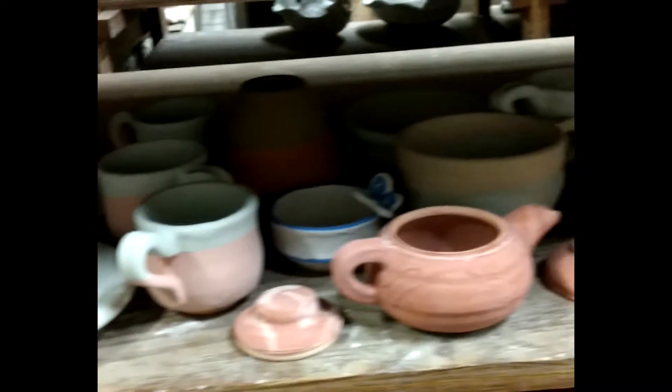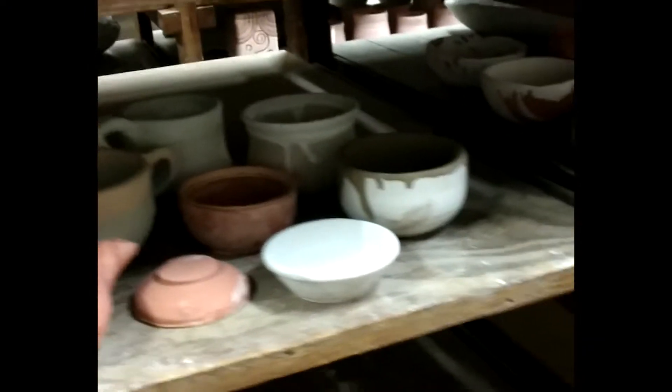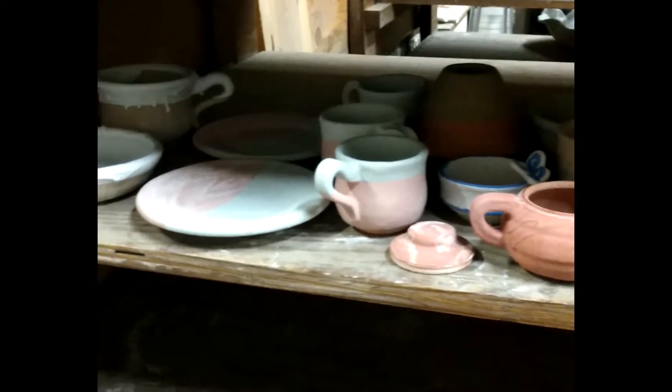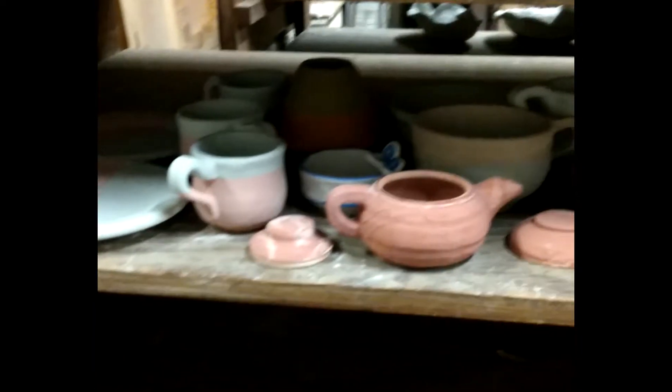I glazed this whole shelf by myself today — 17 pots. Pretty sure I was here for 6 hours.